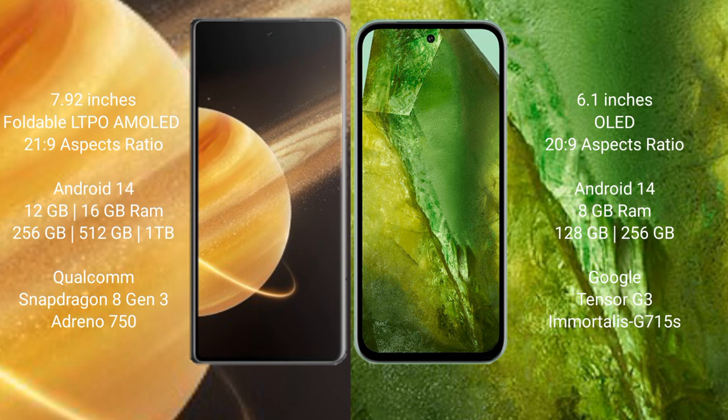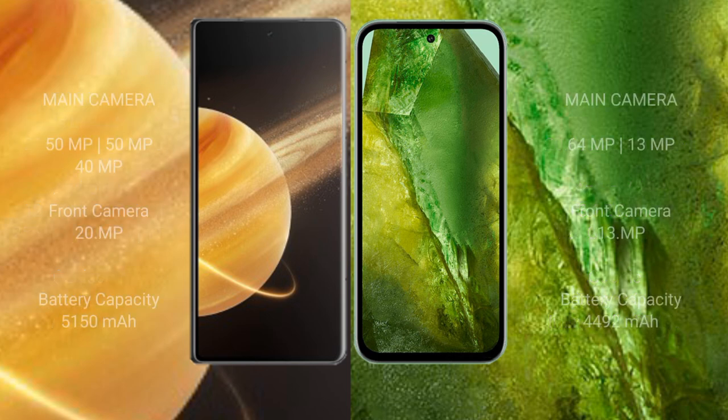The Honor Magic V3 comes with 12GB or 16GB RAM and 256GB, 512GB, or 1TB internal storage, powered by the Qualcomm Snapdragon 8 Gen 3 processor. The Google Pixel 8a comes with 8GB RAM and 128GB or 256GB internal storage, powered by the Google Tensor G3 processor.